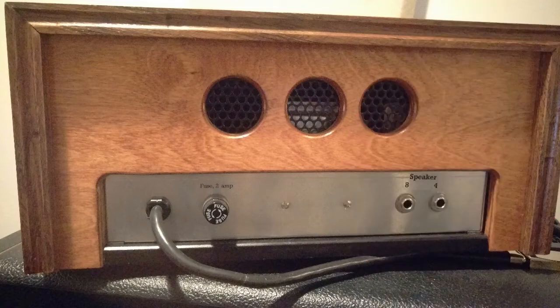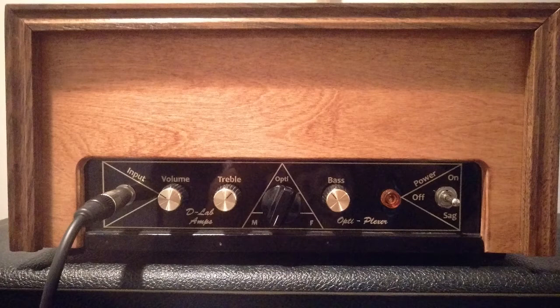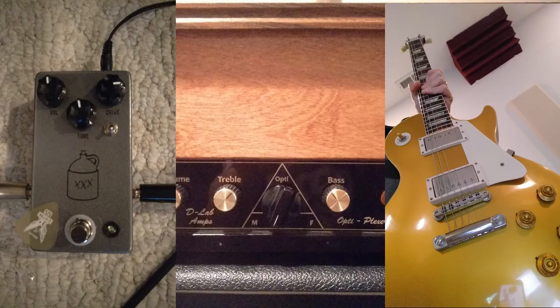I'm back — I thought I'd show you what this thing can do with a little bit of drive in front of it. This amp can actually get quite gainy itself, but I've got a baby sleeping upstairs so I can't crank it. I did put an overdrive in front — it's a JHS Moonshine, which is JHS's take on a Tube Screamer-type OD. I've got the gain about three-quarters of the way up on that and the volume and tone set at 12 o'clock.